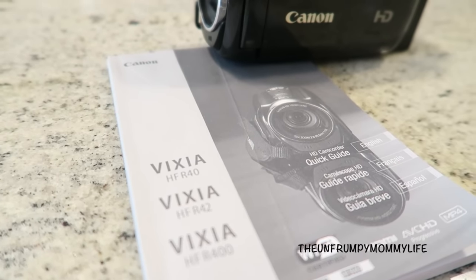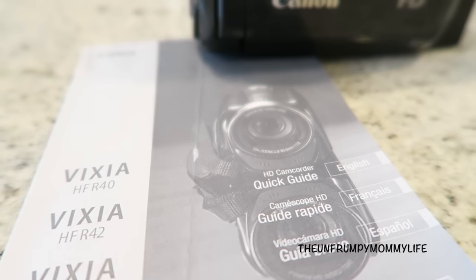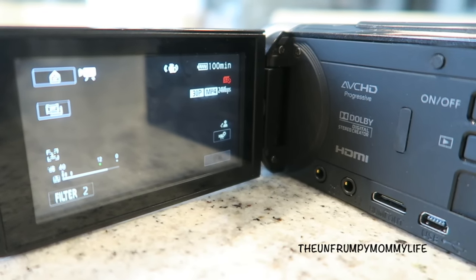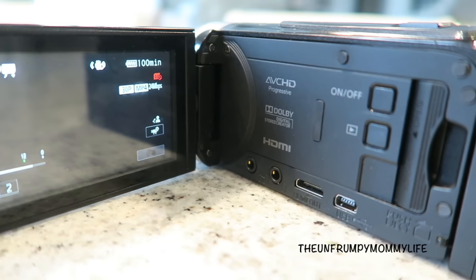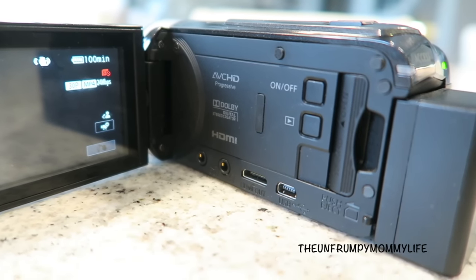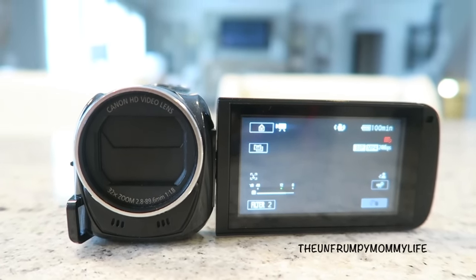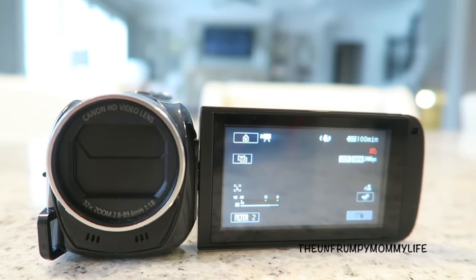The next camera I want to share is my Canon Vixia R400. As you can see, I am a huge fan of Canon cameras. I call this my little baby camera for the simple fact that it fits so easily and effortlessly in the palm of my hands. It has an LED monitor, and that monitor is actually a touchscreen. This is a very user-friendly camera — I have not bothered to read the manual, but I've had it for a number of years.